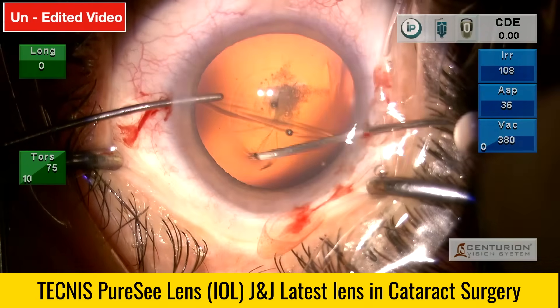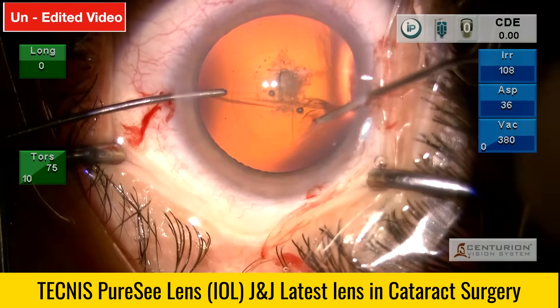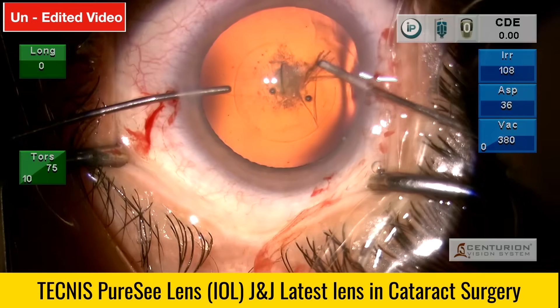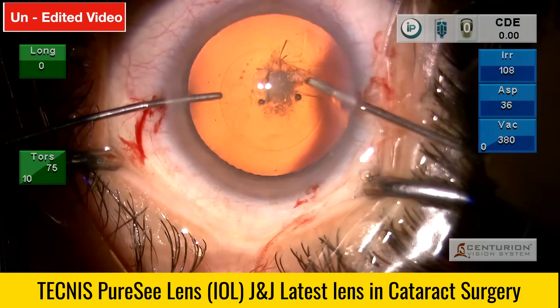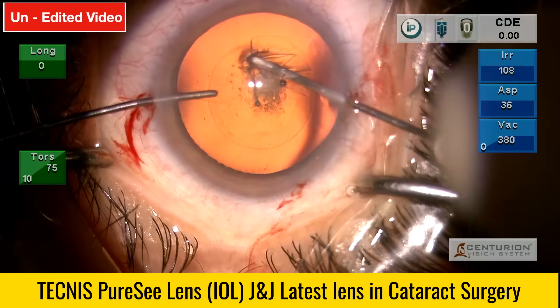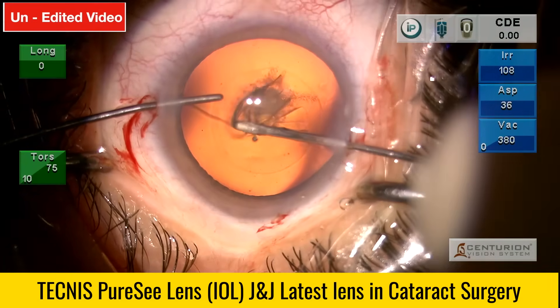Proceeding with the capsulorhexis, trying to keep it at 5.5 mm. The rhexis is being done totally under red reflex, as the lower grade cataract gives a beautiful red glow, making it very convenient. The rhexis is now complete.